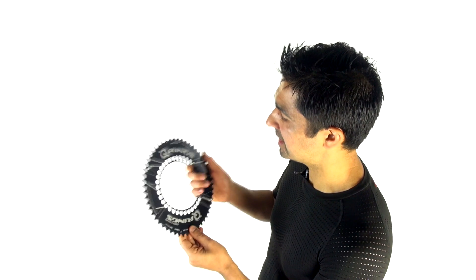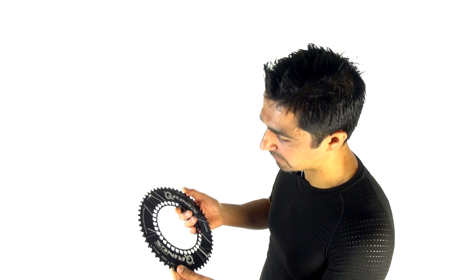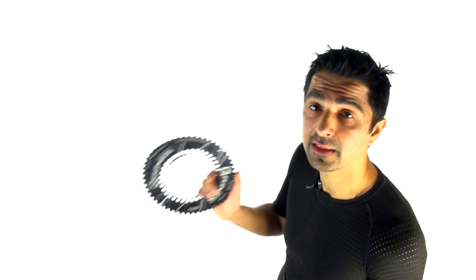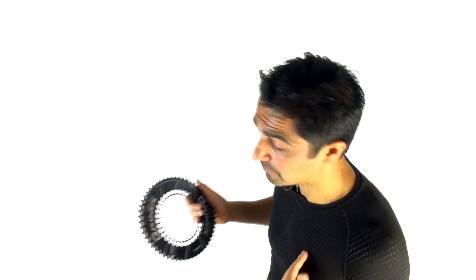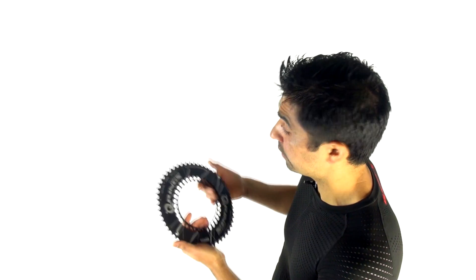Maybe it's not about round versus non-round chainrings — maybe it's about finding the right chainring for you. Maybe it's about finding the correct number of teeth that suits your riding, whether that's a round or oval chainring. If you personally find that an oval chainring gives you a perceived mechanical advantage or feels more efficient, use it. But for everyone else, think carefully about the number of teeth on your chainring and what works best for your riding. Don't assume what works for everyone else will suit you.